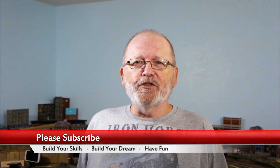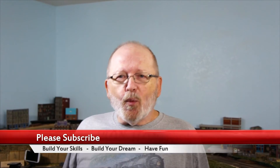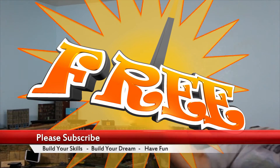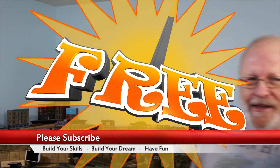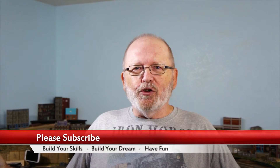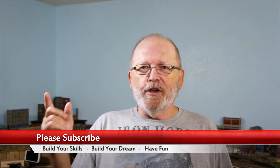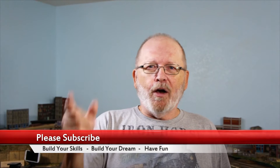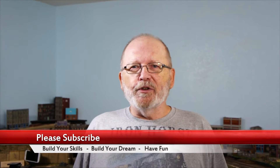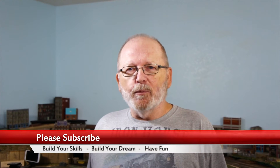So if you haven't done so already, go ahead and hit that subscribe button. You know why? It's free — it doesn't cost you anything on YouTube. I want to get up to that 1,000 mark, so get me there. I know a lot of you are not subscribed, so hit that subscribe button and get me up to that 1,000 mark so I could do some live streaming.